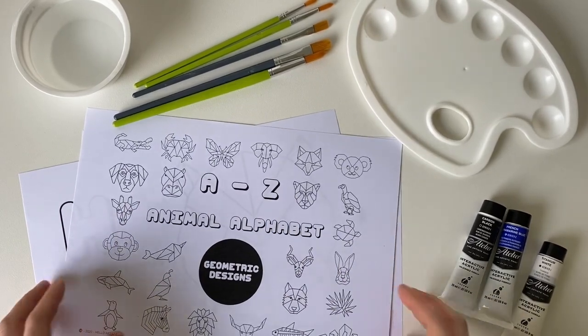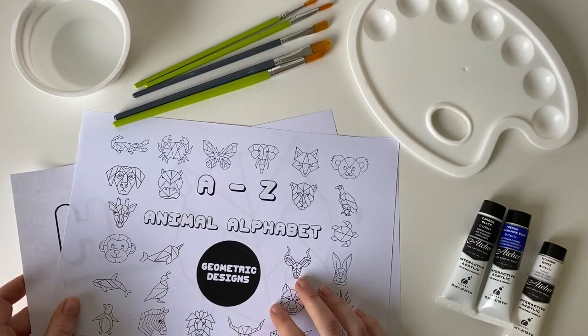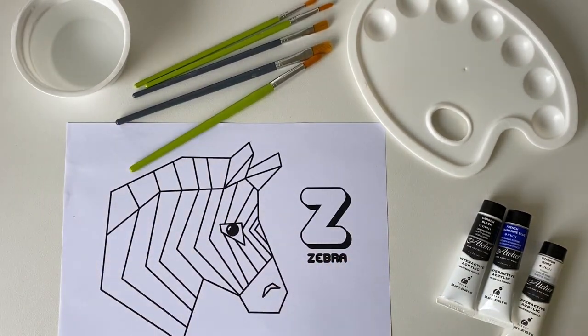Once you have downloaded the geometric designs document you can then choose which animal you would like to use. Today I've decided to paint a zebra.